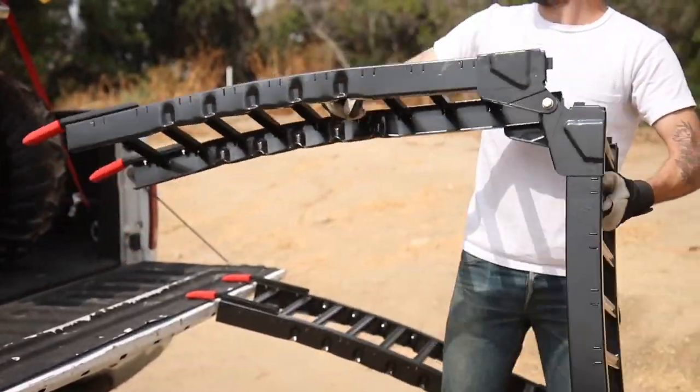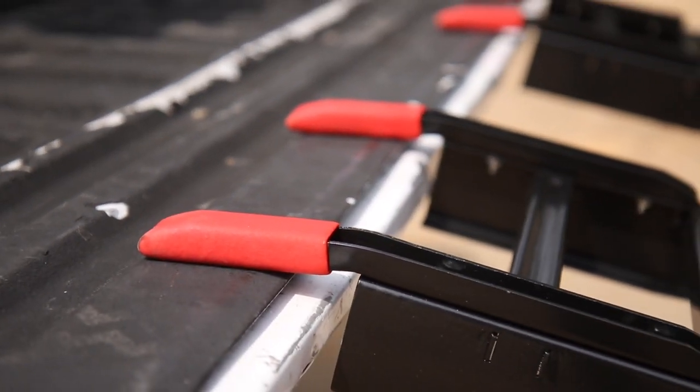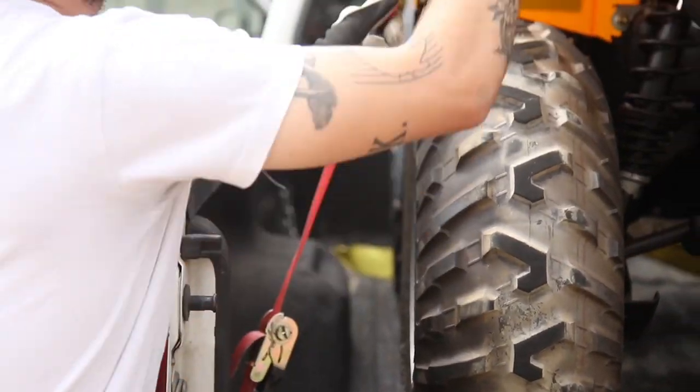Simply unfold the ramps and align the rubber-coated tailgate brackets with your truck's tailgate. To avoid any movement during loading, use the provided safety straps to connect each ramp to the truck and easily load your equipment into your vehicle.